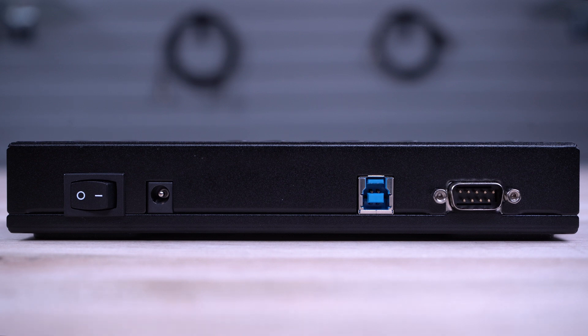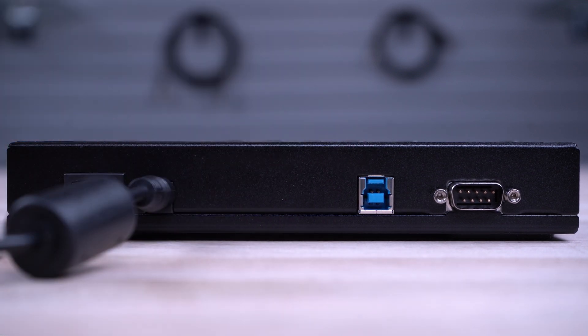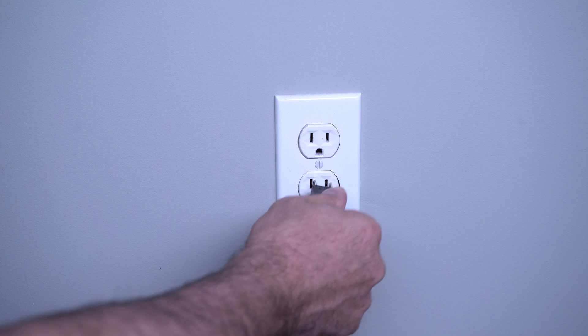First, attach the barrel connector of the included universal power adapter into the back of the SAT Eraser 4, and the other end into a power outlet.